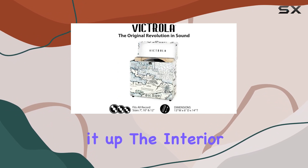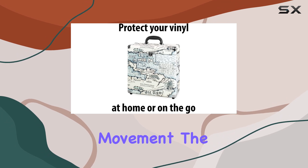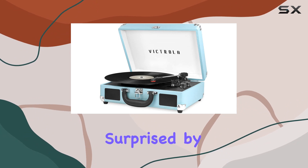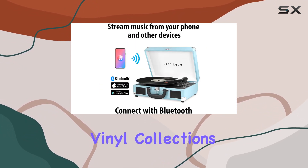Opening it up, the interior is thoughtfully designed. The records fit snugly, preventing unnecessary movement. The case claims to hold a decent number of records, so I put it to the test. I was pleasantly surprised by the ample space available, making it an excellent choice for those with growing vinyl collections.